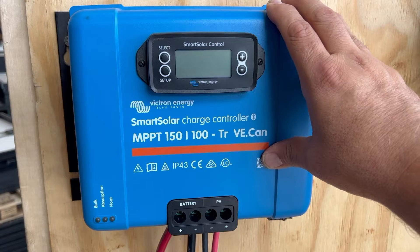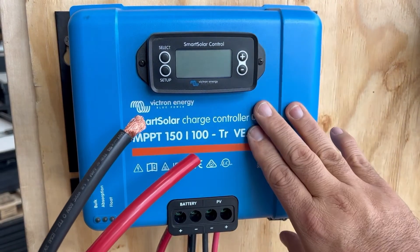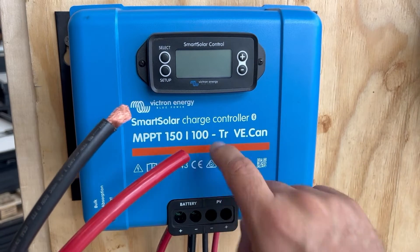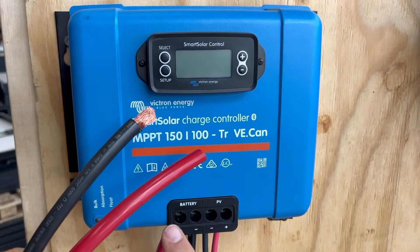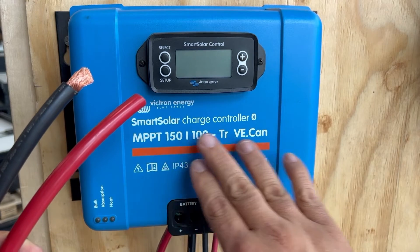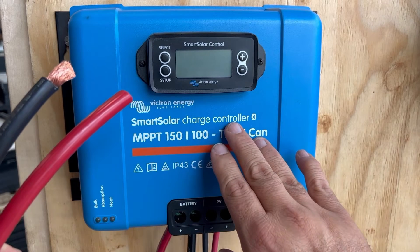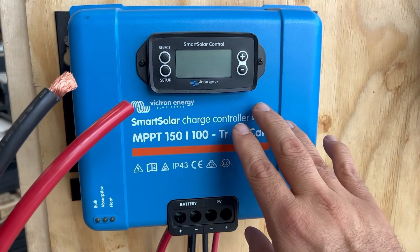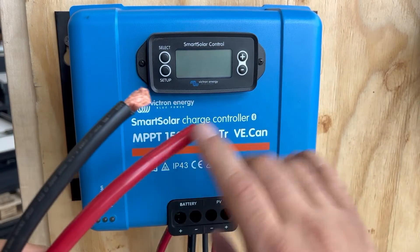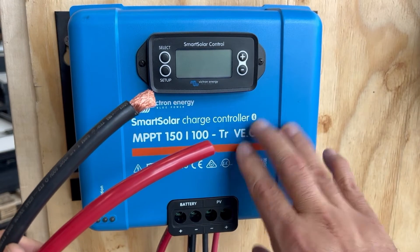If using a charge controller of this size, you would typically be using two-gauge wire — that's the recommended size for this particular unit if you're going to be hooking it up for a potential of 100 amps. This wire size is the largest that'll fit these ports. For our purposes, we're using four-gauge wire to connect to our battery bank via the bus bar, but if you're connecting to a much larger system, you would definitely want to use two-gauge wire.